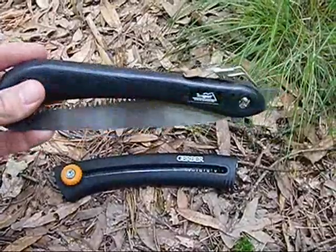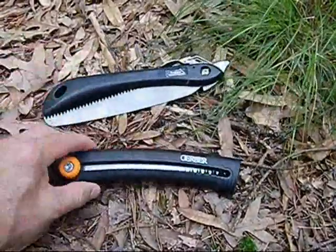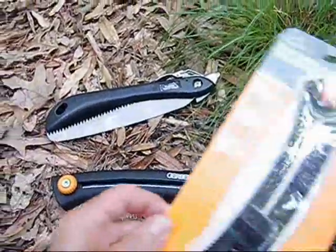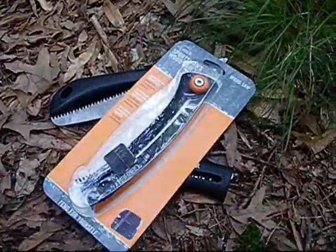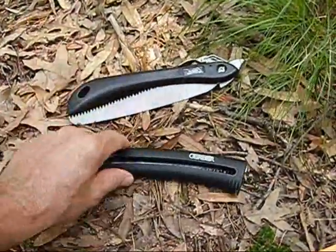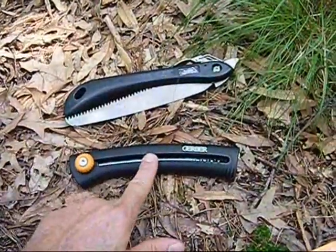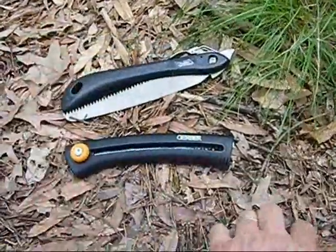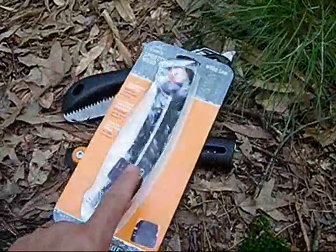This competitor saw I've had for years and rarely use. The Gerber I carry almost all the time. In fact, it was good enough for me to go out and purchase another one. The price difference between the two saws is probably a couple of dollars — the competitor was $9.99 and I think I paid $12 for the Gerber. Worth it for me to get another one.